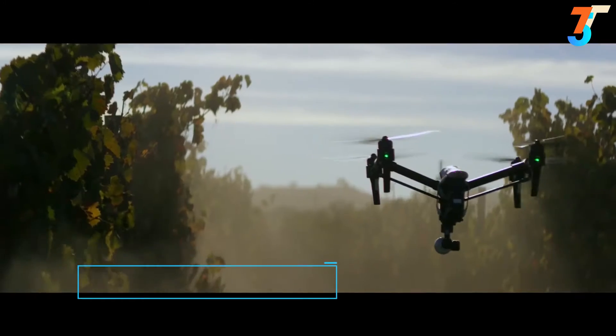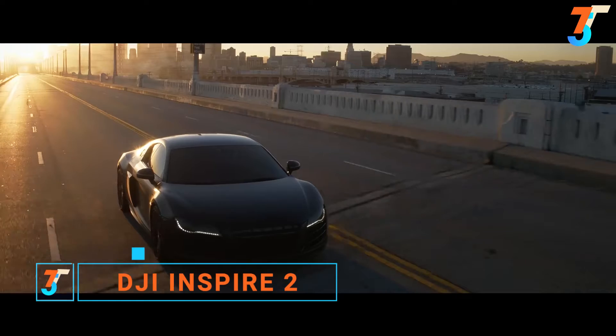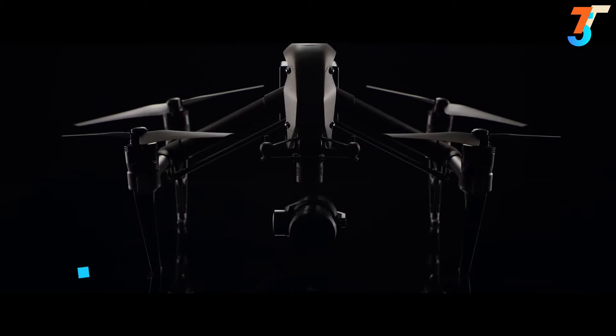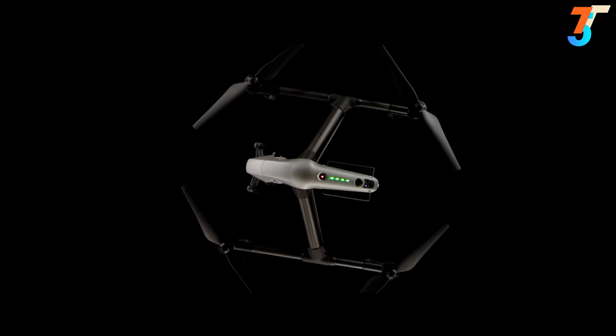At its launch, the Inspire 1 was a revolution. It turned tens of thousands of people into aerial filmmakers and now appears on professional film sets around the world. The Inspire 2 builds on this foundation, empowering filmmakers to be more creative than ever.